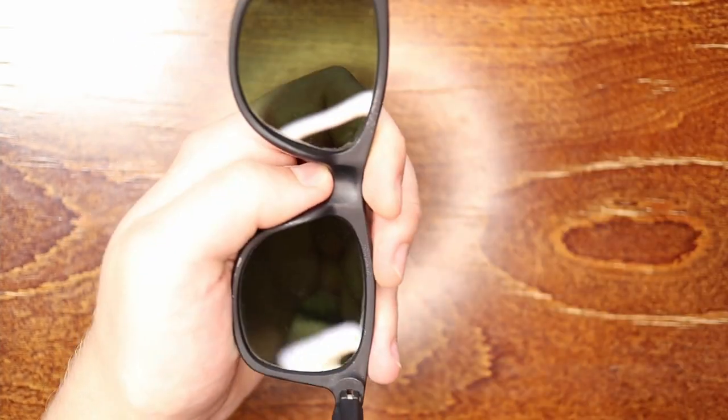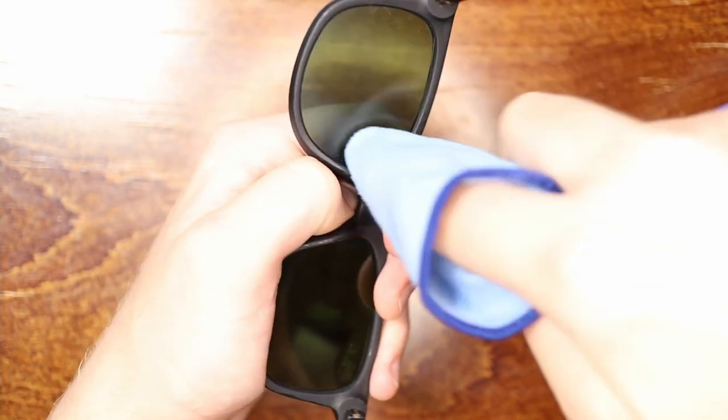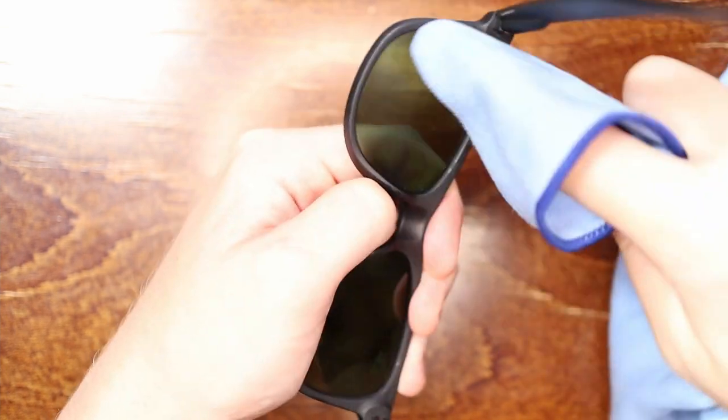If you have an air compressor or compressed air at home, you can skip the cloth step and just blow it off with the air compressor. But I'm assuming most of you don't have one accessible — maybe you're out walking and just need to clean your sunglasses if you've got sunscreen or sweat on them, or you touched them a little too much.